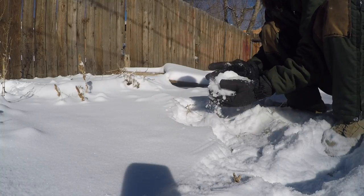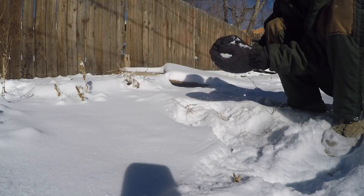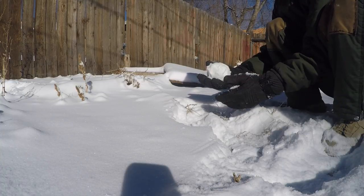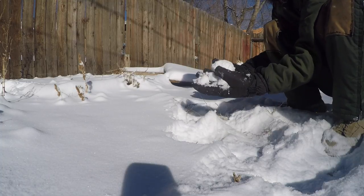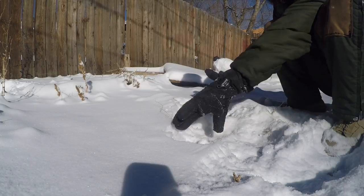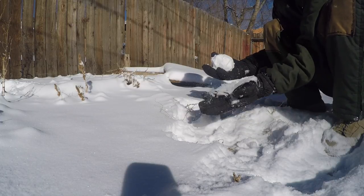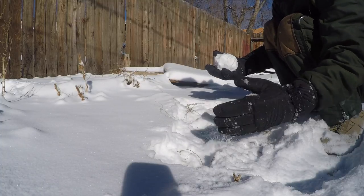It's making a ball — it's going to be the world's tiniest snowman. This stuff is just so dry here, it's like sand. That's crazy.